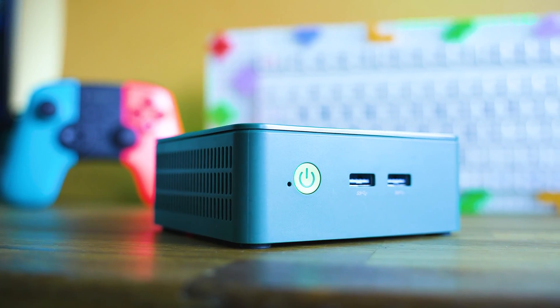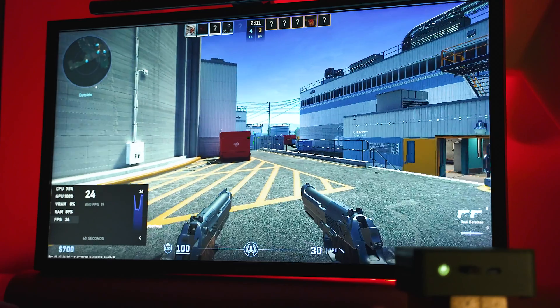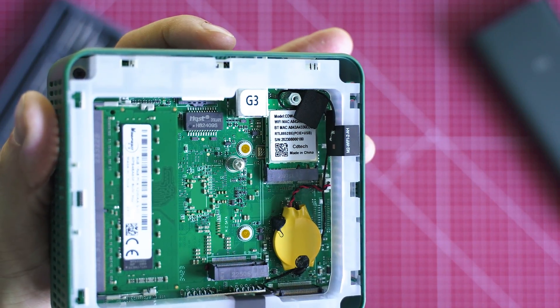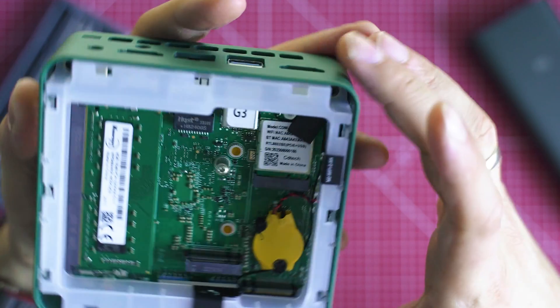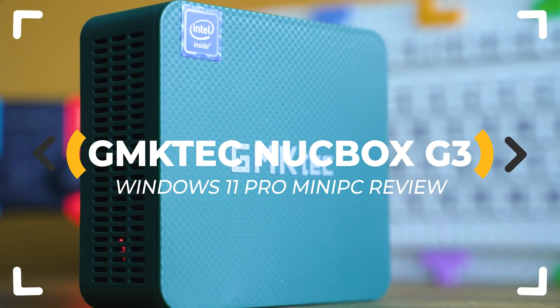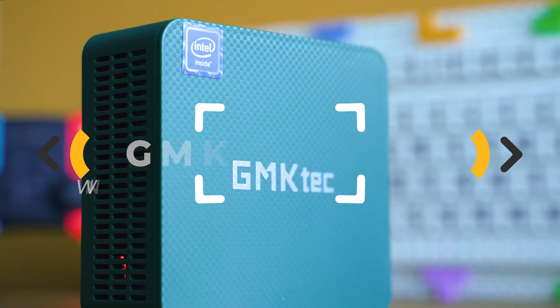They call it the most cost-effective mini-PC with Intel N100 processor — a current CPU architecture and lots of features running on Windows 11 Pro at the unbelievable price of just above $150. For real? Let's inspect!